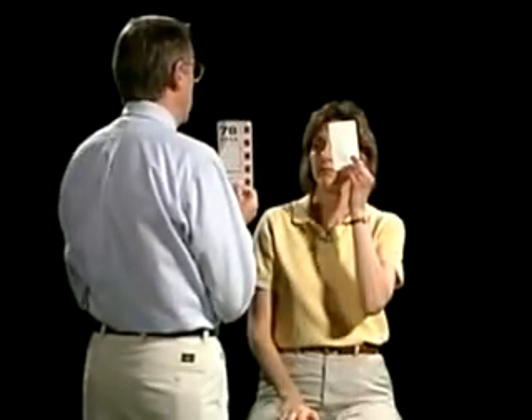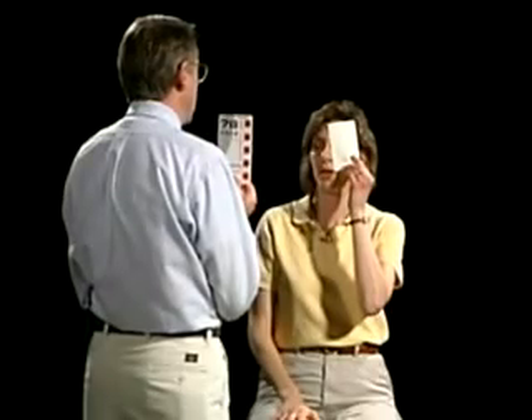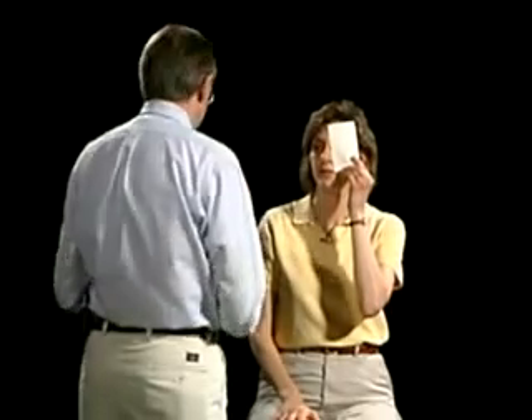Now let's go ahead and switch to the other eye. We're going to go through the same maneuvers. Look at the very center dot of the grid. Any difference on either side? No. And any portion of it? No. Good.